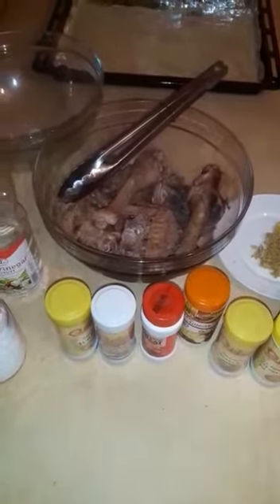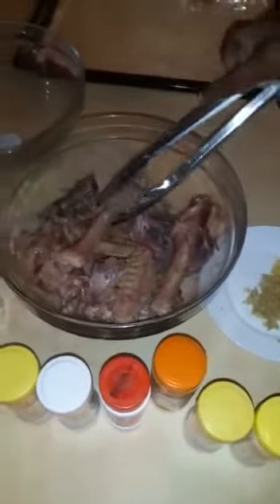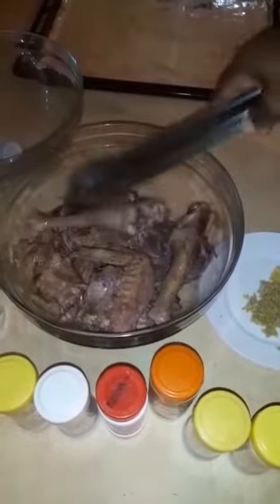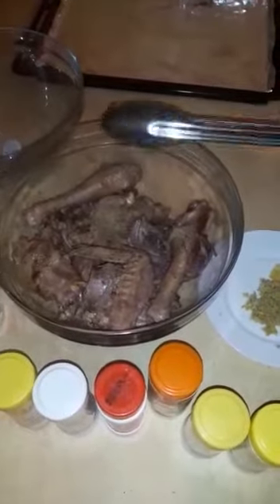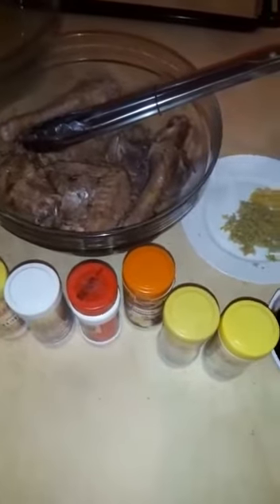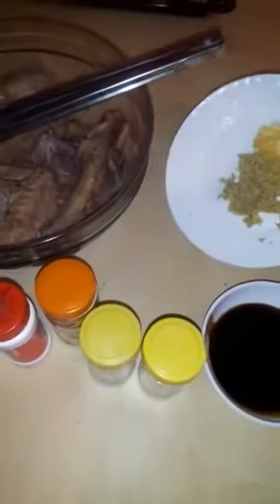I'm going to prepare my kienyeji chicken — I'm going to roast it. I've boiled it, as you can see, so that it can be a bit soft. The ingredients I'm going to use to prepare the marination: I have fresh garlic and ginger.